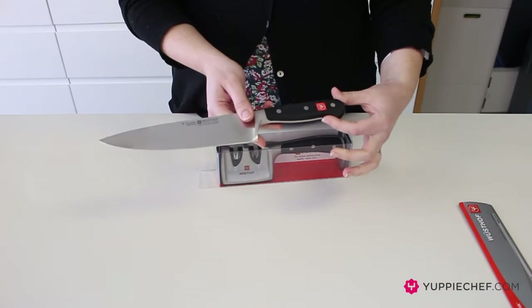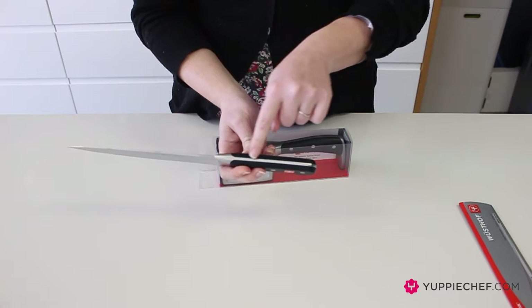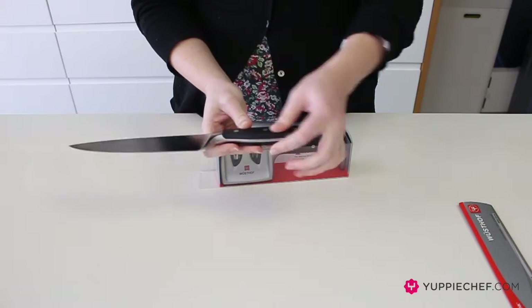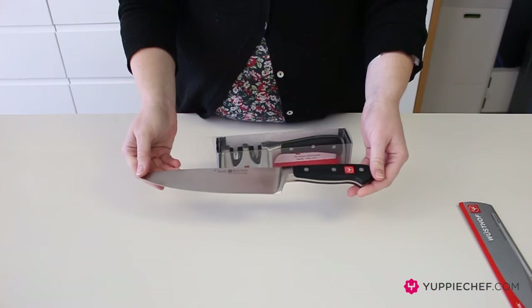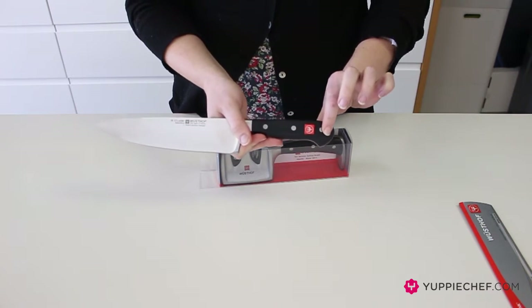This is the first of their ranges which has a full tang handle. As you can see, the knife runs all the way from the blade straight through the handle to the end on both sides, which means that this knife was forged from a single piece of steel.